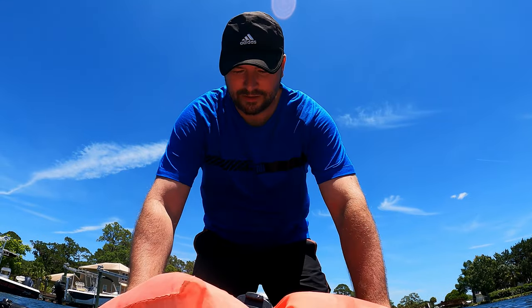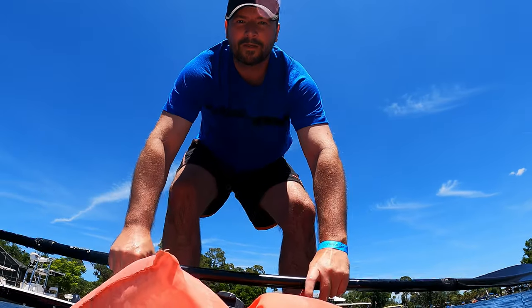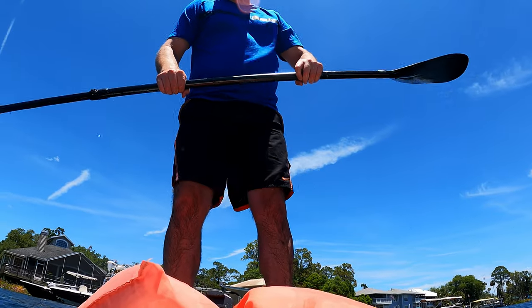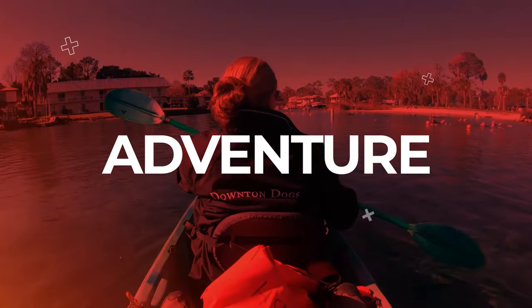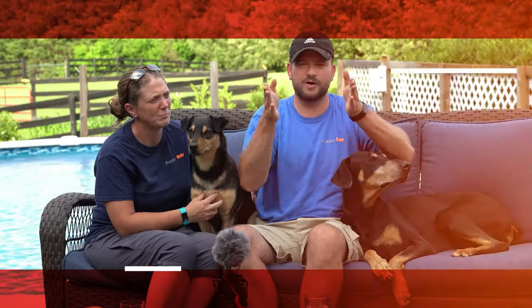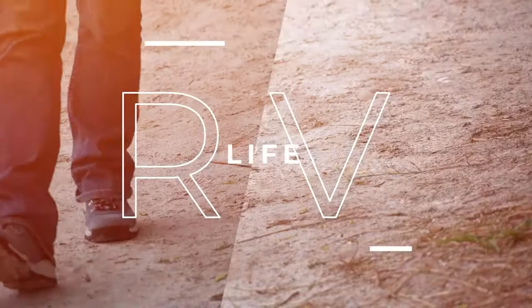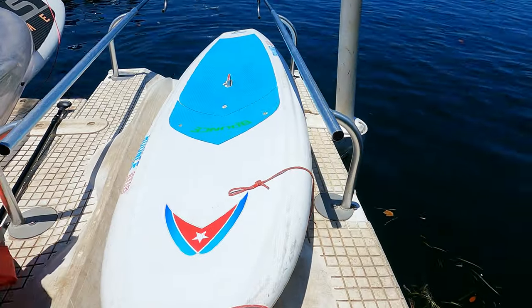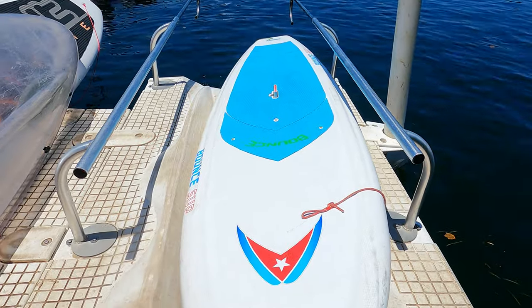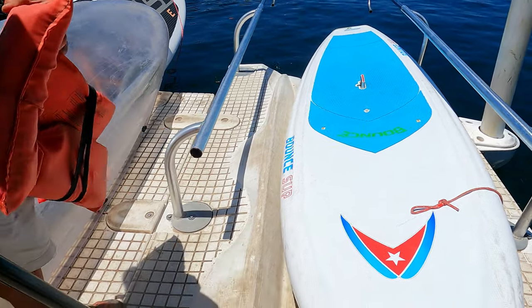Are you ready? Feet apart. Oh, you make that look easy. What you're going to do is kneel in the center of the board right where that handle is, facing towards me, and then I'll just push you out. You'd be backwards but then you can turn around out there. Makes it a little bit easier.